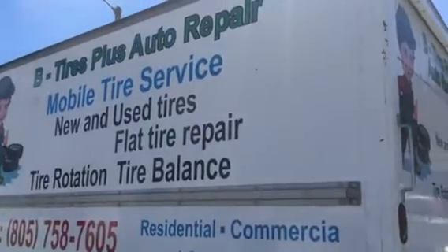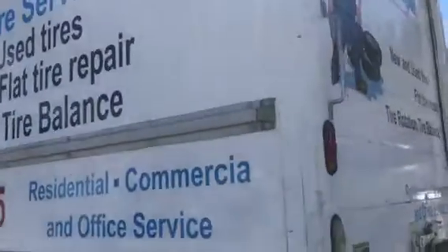How are you doing guys? Here we are back at B-Tire Plus, our repair. We do mobile tire service and auto repair.